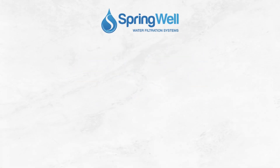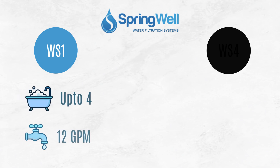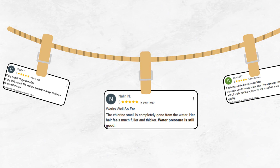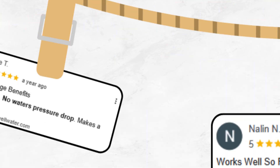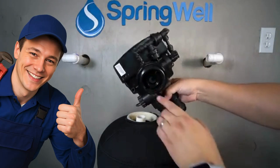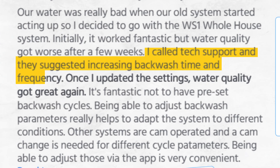Springwell offers different sized models: the WS1 for up to 4 bathrooms with a flow rate of 12 gallons per minute, and the WS4 for more than 4 bathrooms with a flow rate of 20 gallons per minute. Several customers confirmed no noticeable change in water pressure after installation. The WS1 does require professional installation, and you should ideally consult the company to set the correct backwash settings based on your specific water usage.